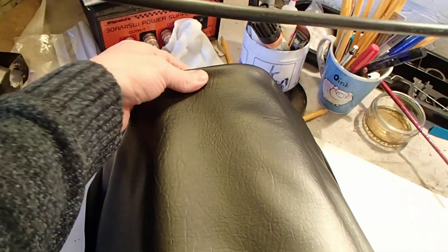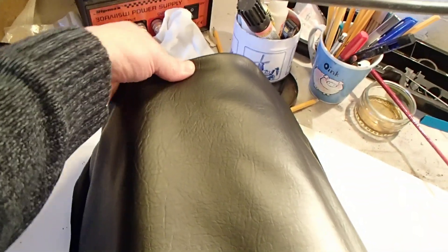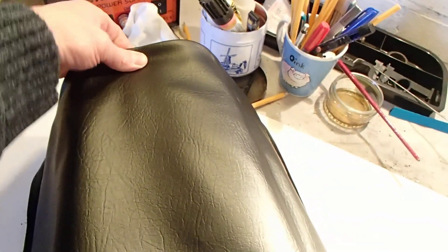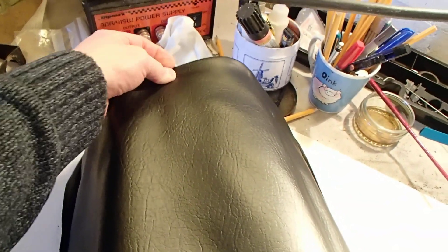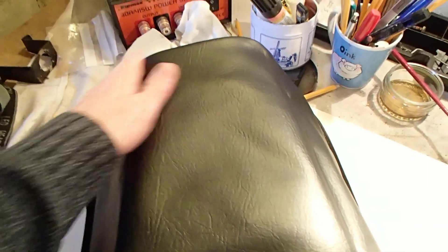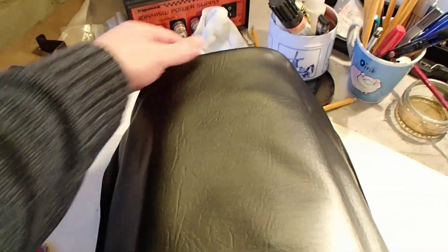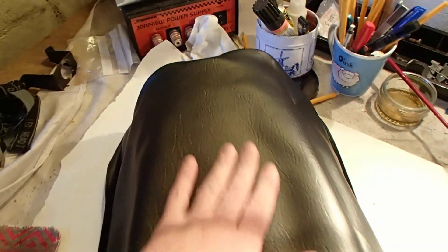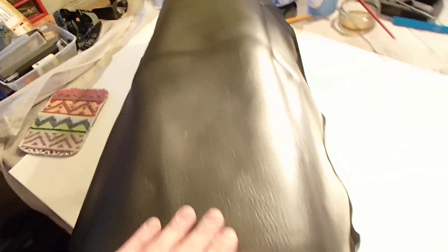The other issue is that the seat cover is just a smidge too long — probably about one and a half centimeters in length — which means that this seam here, which should really be at the top corner, ends up having to be folded down under, leaving a rather rounded surface and doing some strange things with the fabric.